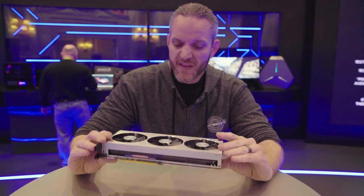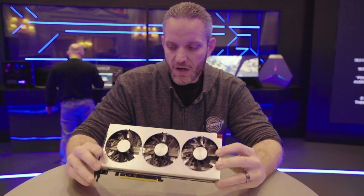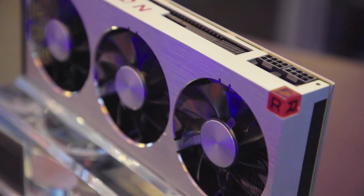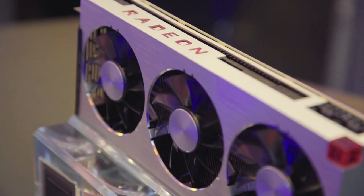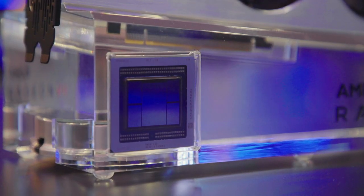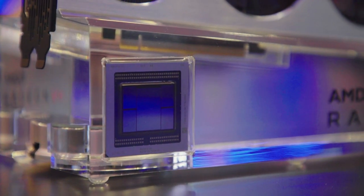Other than that, it's still very reminiscent and derivative of the very clean and minimalistic approach to the design of the cooler and the graphics card as a whole from Vega 64. Now, in terms of specs, it's actually not only a die shrink to 7nm, but it's also a stream processor shrink.